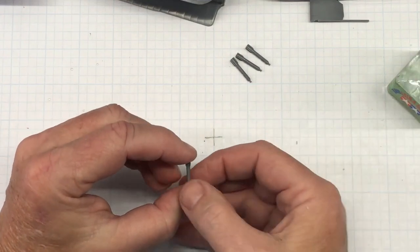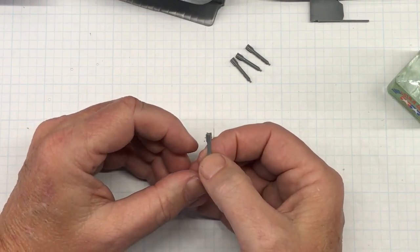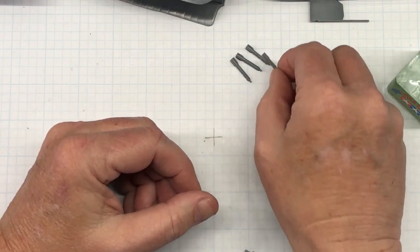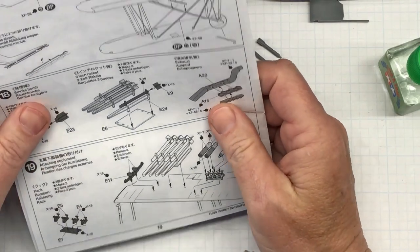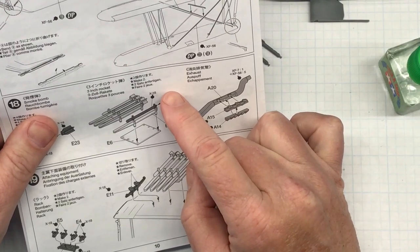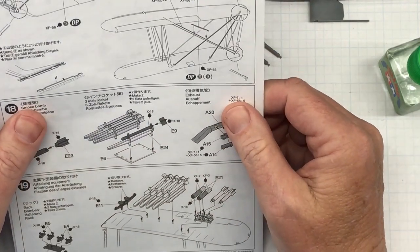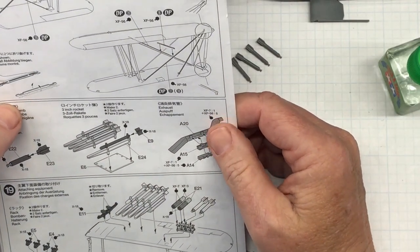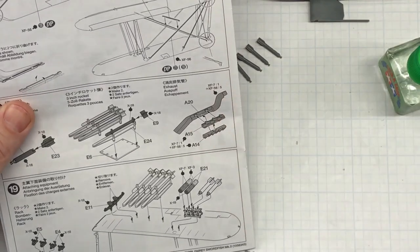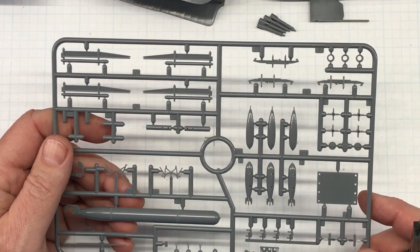There are the smoke bombs — two sets. Next are the three-inch rockets, and there are four rockets per set. I need to cut those off — the parts are E9 for the tail fins and E24.